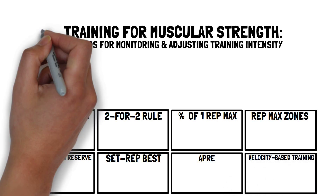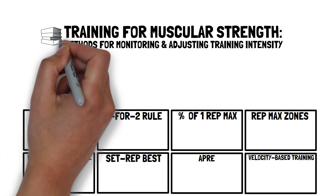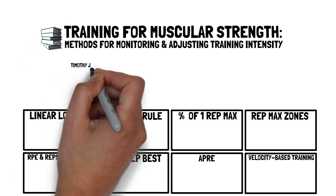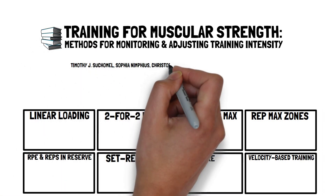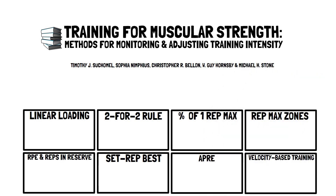The article published in the journal Sports Medicine, titled Training for Muscular Strength: Methods for Monitoring and Adjusting Training Intensity, by Timothy Suchamel and colleagues, evaluated the efficiency of these monitoring methods and provided recommendations for their use. This presentation, brought to you by Talkin' Sports Science, will provide a summary of their recommendations.